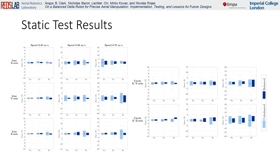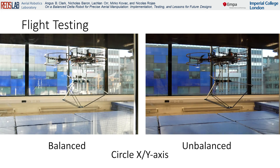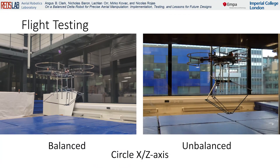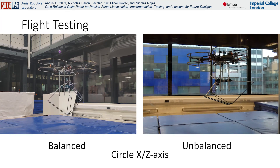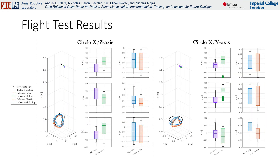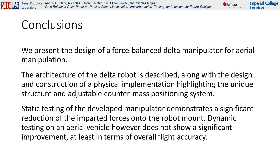The results of the static tests are detailed here. Some examples of the in-flight tests are shown here. Overall, static testing of the developed manipulator demonstrates a significant reduction of the imparted forces onto the robot mount. Dynamic testing, however, does not show a significant improvement, at least in terms of overall flight accuracy. The details behind this are discussed in depth in the article.